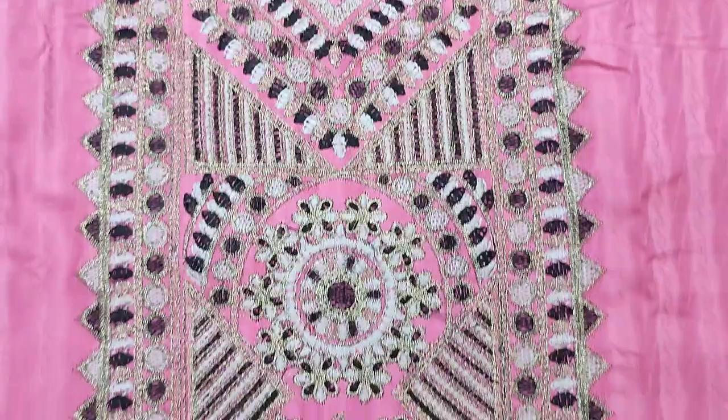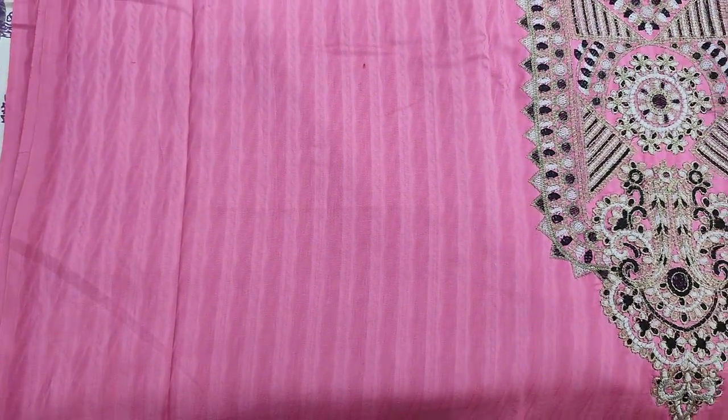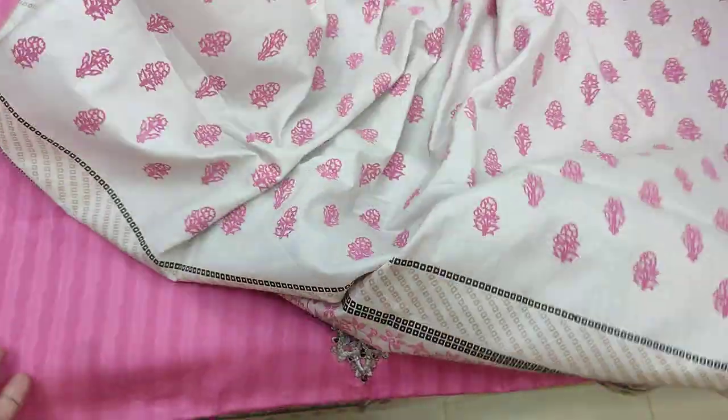This is the second color. This is the self-print fabric — for the back, for the sleeves. Plain trouser. This is the lawn.